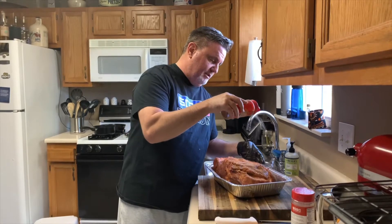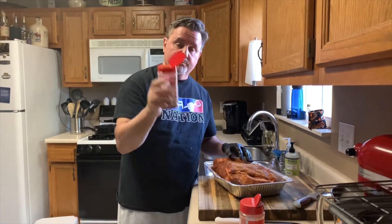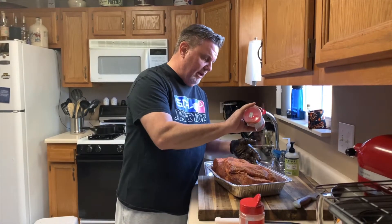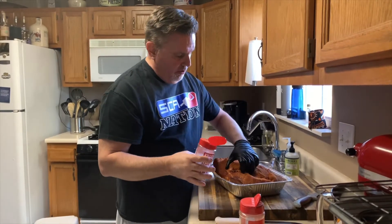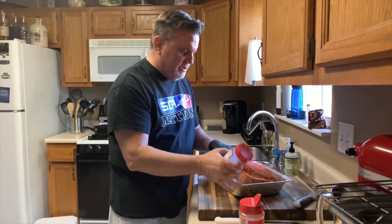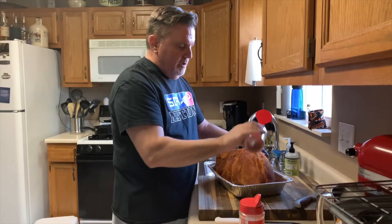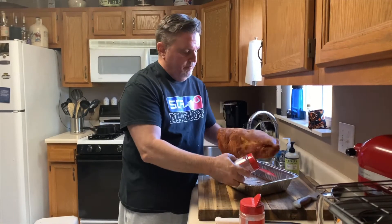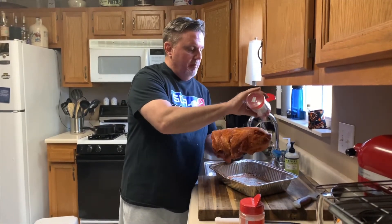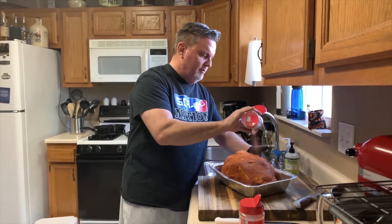You'll see after it sits in the refrigerator overnight it actually has a beautiful color to it. Now right on top of that Honey Hog, I'm going with my Killer Hogs barbecue rub. It just adds a different layer of flavor, a little bit different color — it's a little bit deeper red than the Honey Hog Hot. That adds a nice contrast and a little bit different colored bark. It probably has more paprika in it than the Honey Hog Hot. I'm hitting all the sides and making sure I don't miss anything.